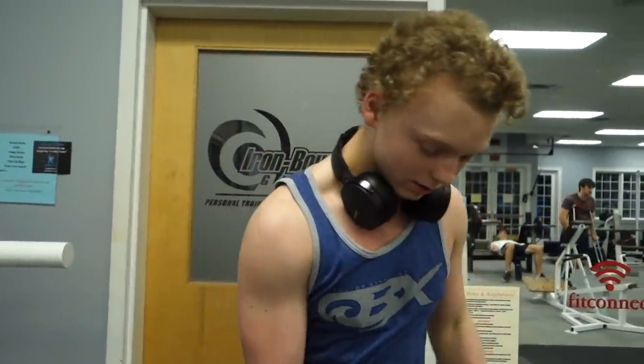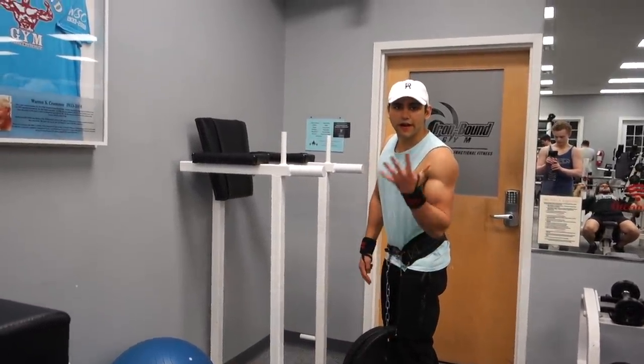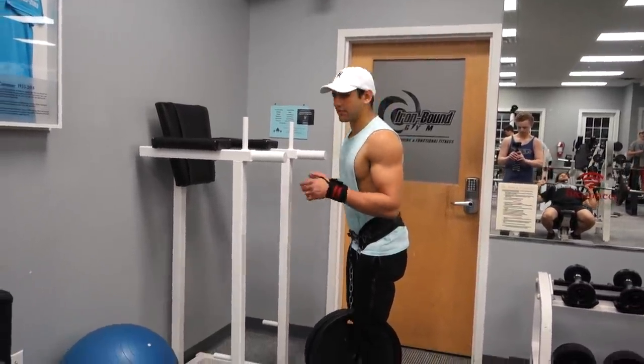Definitely don't go to full failure on these. When it comes to weighted dips or a huge compound movement like this, you do not want to train to absolute failure — you're going to set yourself back. You want to save some energy in the tank for the rest of your workout. This is my second set — I've got two and a half plates for a good five reps, maybe two plates for eight or so.